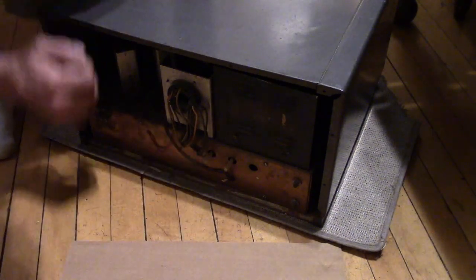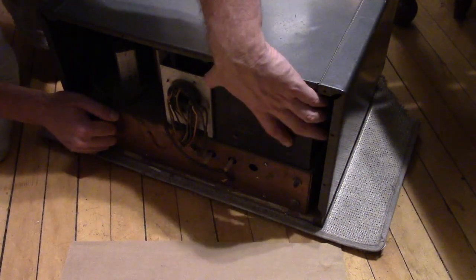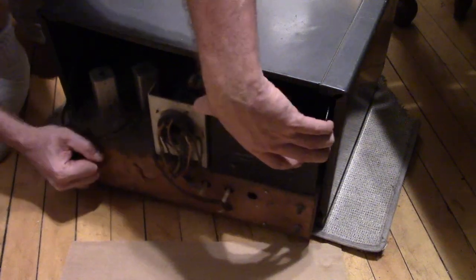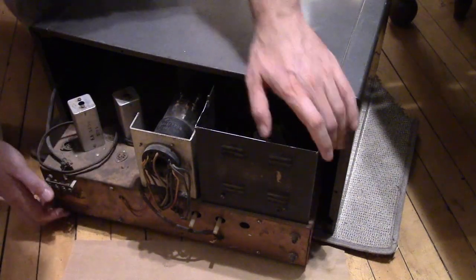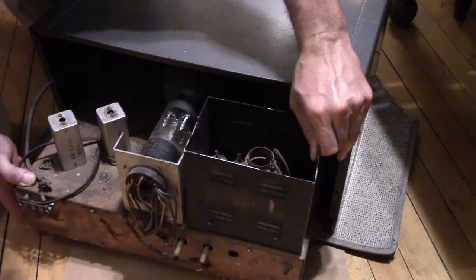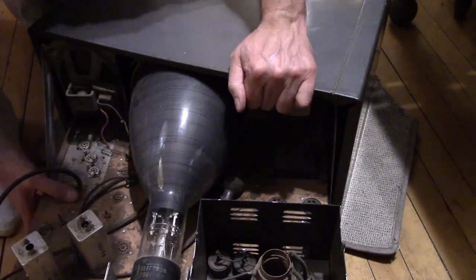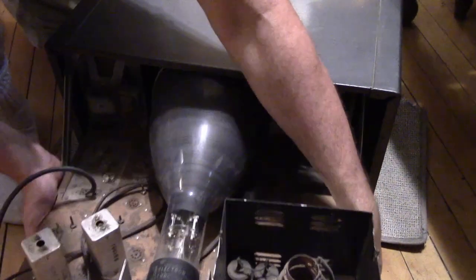Remove the knobs from the front and judging by how the chassis was flopping around, I think it's ready to come out. It's kind of heavy. I can see it's got some corrosion, and I think all the tubes might be on except the picture tube. Cover of the high voltage box is missing — it's a common enough thing to see.